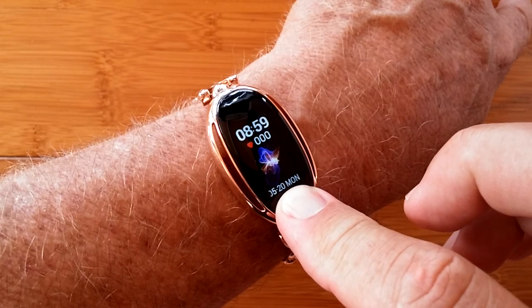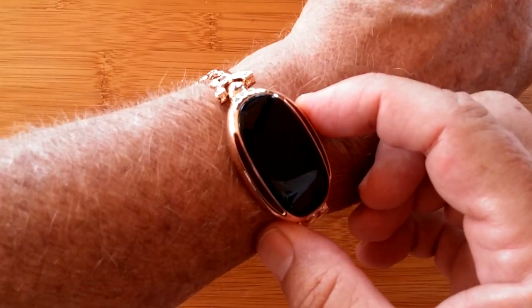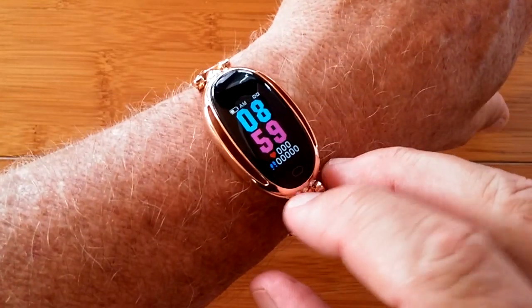All in all, it's a really attractive, very functional, waterproof ladies sports fitness band. Again, the E68 — check it out.